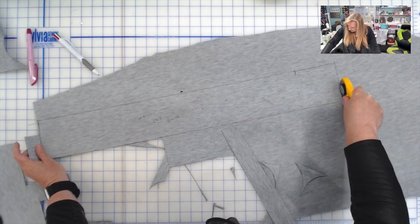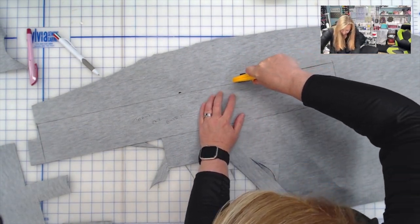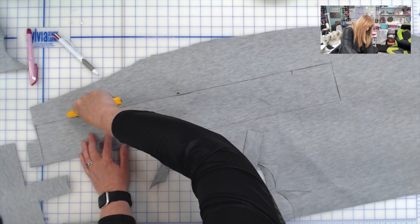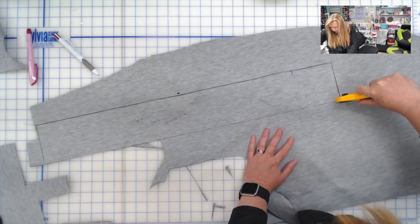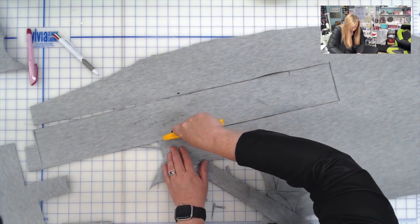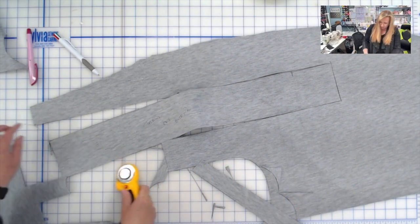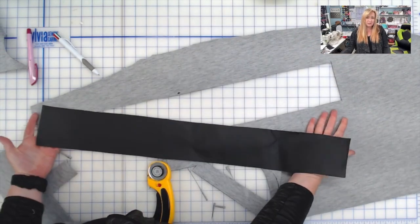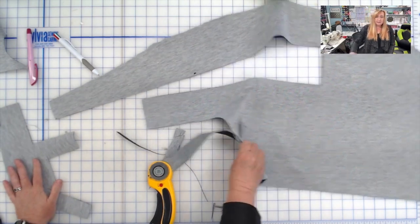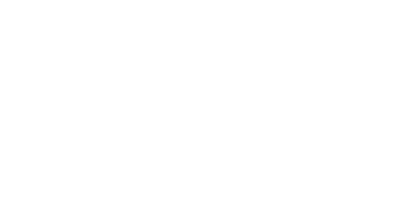The train case gusset we'll still have to do our lining pieces with. In the cutting tutorials, I do not cut interfacing in the video because we all do it differently and we all have different interfacings depending on where we are in the world. I just talk about what interfacings I like to use. That is it for our accent train case vinyl pieces. I'll clean this up and then we'll get to cutting some more.